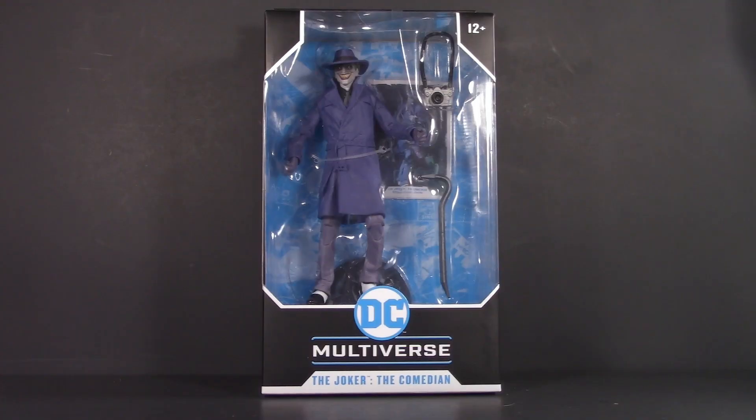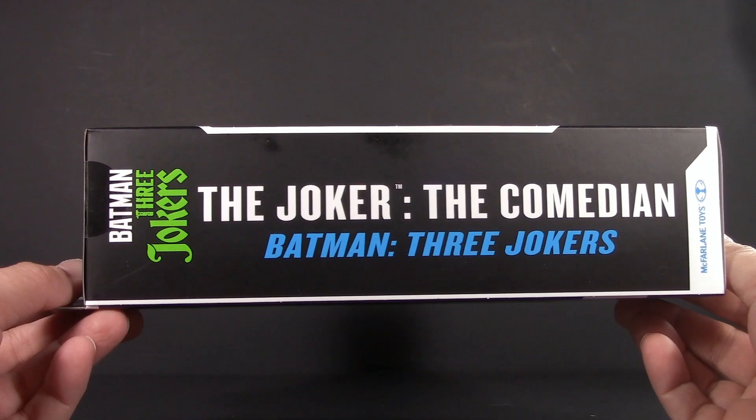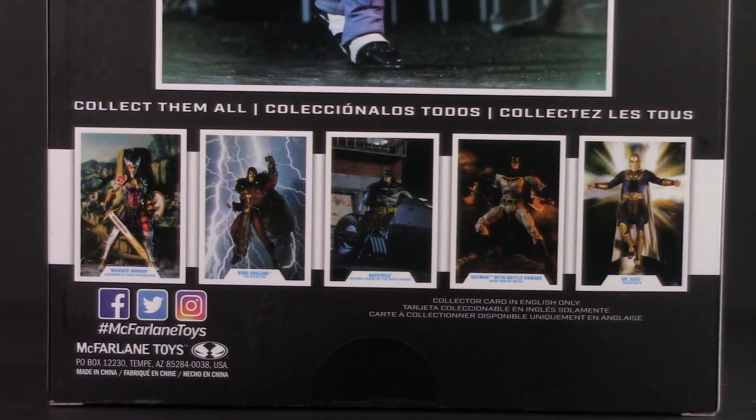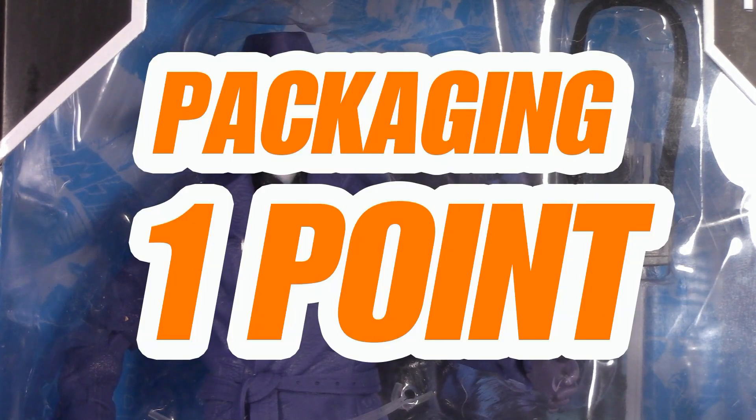Starting off with the packaging, it's a pretty typical Multiverse box. The only real difference is the Three Jokers logo and the product shot on the back. Interestingly enough, it doesn't show any of the other figures in the wave. For packaging, I'm giving the Joker one whole point.